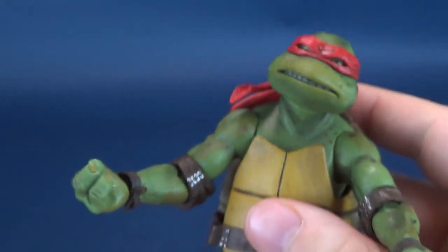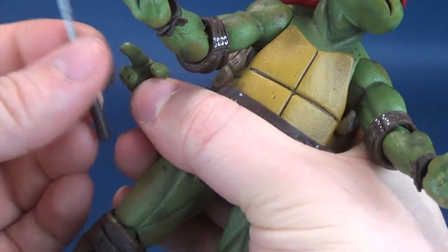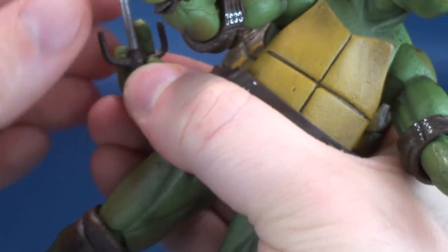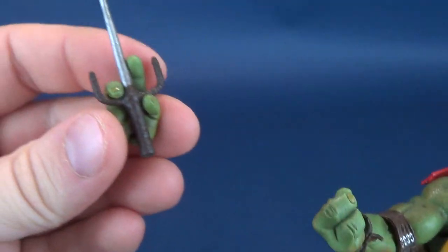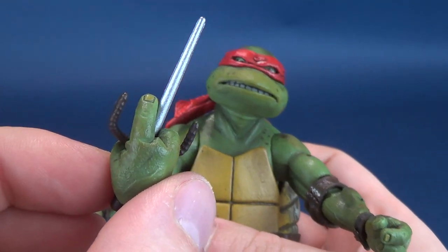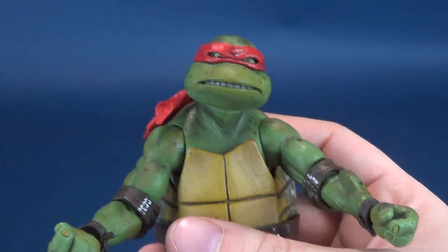Maybe Michelangelo will come with those in-between-finger hands included. One of the other options is you could take one of the other hands and — the thumb sort of gets in the way, but you can get the sai in one of those hands as well. So a couple of different options, a couple of different ways. You can display it with the sai in between the fingers as well — I do like the look of that.